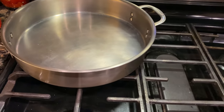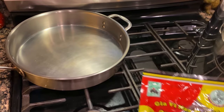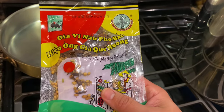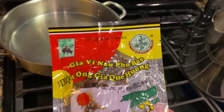Meanwhile, we're getting a sauté pan heated up on the side on a medium to medium-high heat. We will be adding two packs of this spice seasoning mix that they use in pho. It's full of coriander, fennel, clove, and star anise. This is what gives it that aromatic flavor.